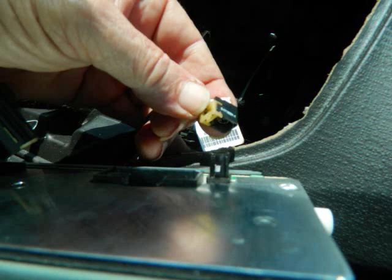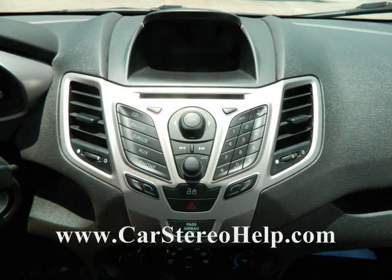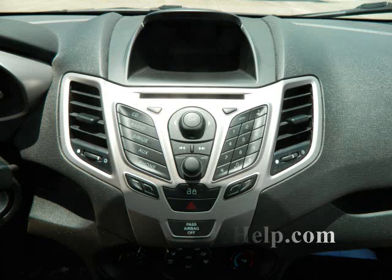That's how you remove the stereo in a Ford Fiesta. For installing aftermarket, you'll need a kit which takes the place of the silver portion of the dash and gives you an opening for a single DIN stereo. You'll also need an antenna adapter and a wire harness adapter. The USB and auxiliary connectors in the center of the dash will no longer work, but depending on the aftermarket radio, you may pick those back up along with Bluetooth.